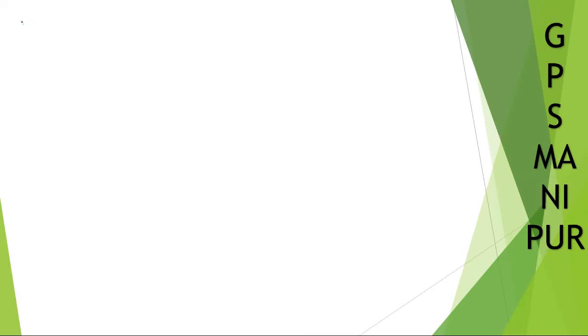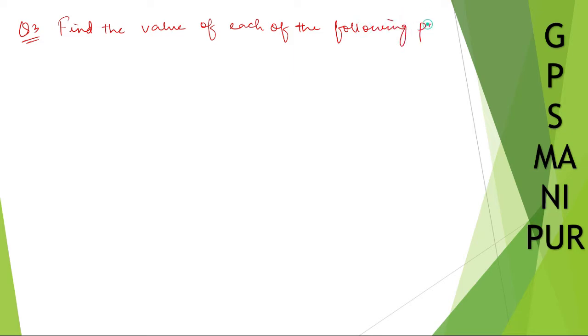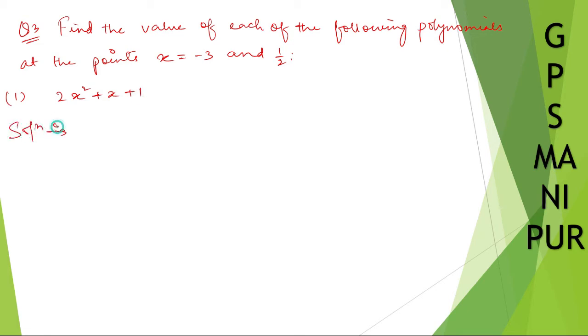We are doing question number 3, exercise 2.2. Find the value of each of the following polynomials at the points x equal to minus 3 and 1 by 2 — roman numeral 1: 2x squared plus x plus 1. So we need to find the value of each of the following polynomials at these points. P of x is equal to 2x squared plus x plus 1.